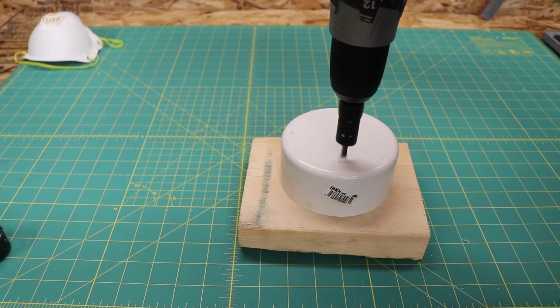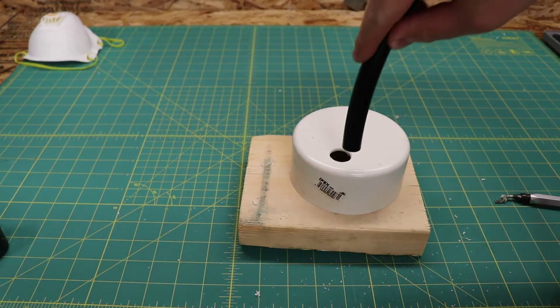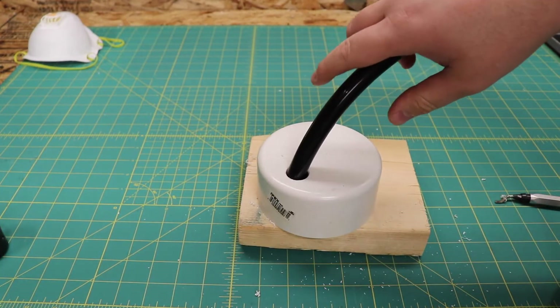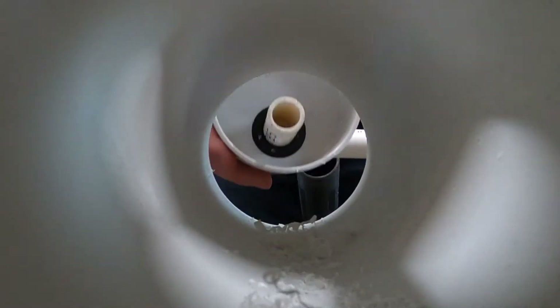The inlet for the water tube will be placed near the top of the pipe. I drilled a hole and used a smaller grommet that fits my 3/8-inch pump hose. You could get away with not using a grommet here, but I like the fact that it holds the tube nice and tight. Now would be a good time to clean the pipes — I vacuumed as much as I could and then rinsed them outside with the garden hose.